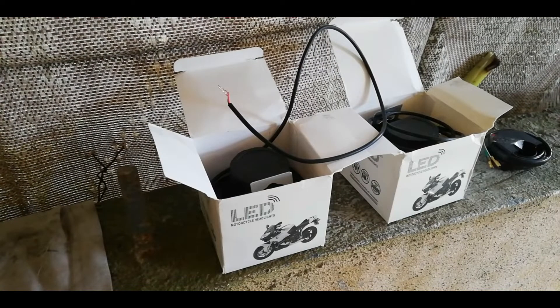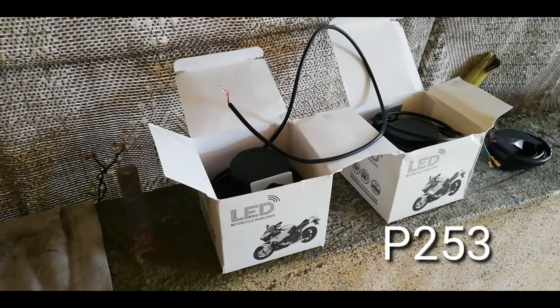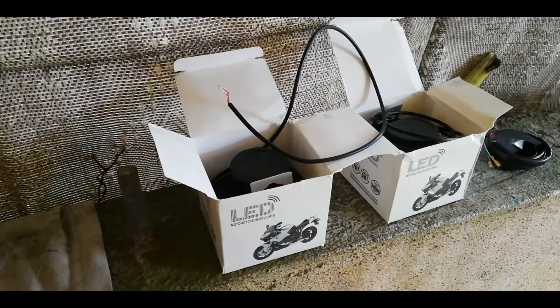Kung gusto nyo rin bumili nito, ilalagay ko na lang yung link ng shop na pinagbilhan ko sa Shopee. Yung price nito is 253, kasama na yung shipping fee.